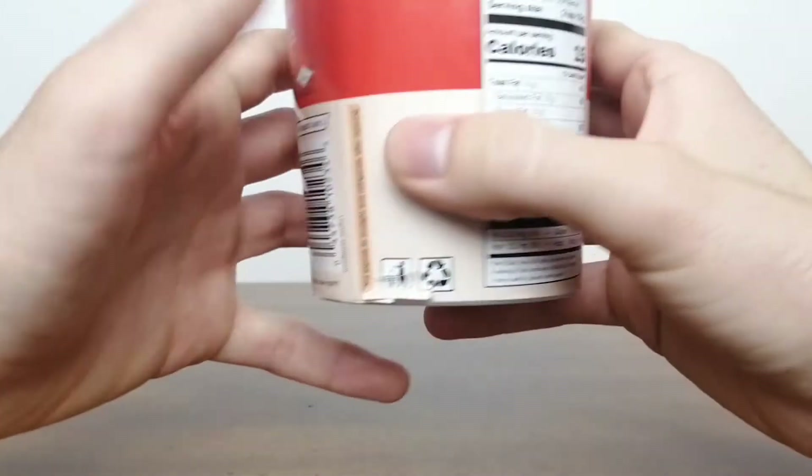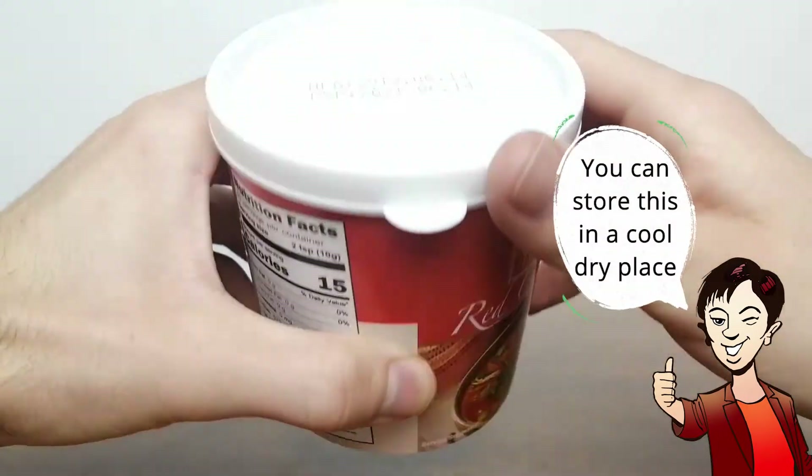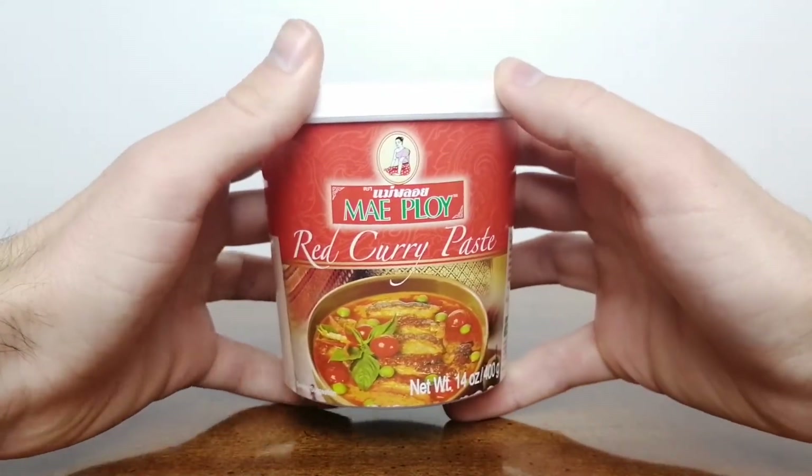The shelf life of this curry is 2 years from the day of manufacturing. This curry can be stored unopened in a cool, dry place, and after opening should be stored in the refrigerator.